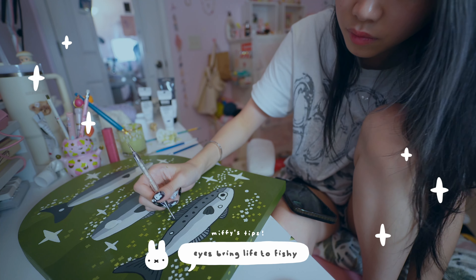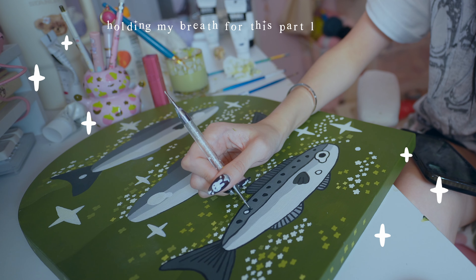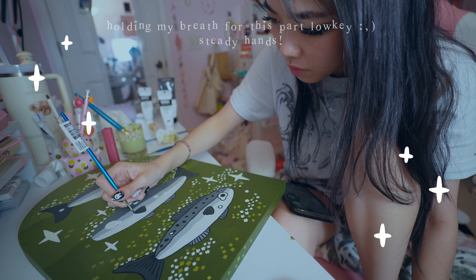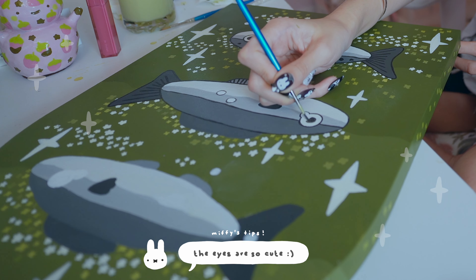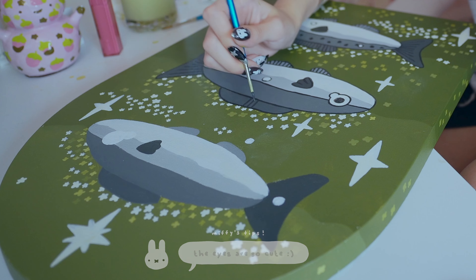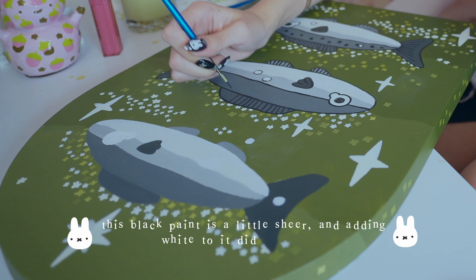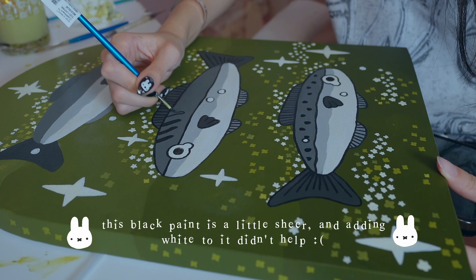I really like the way this layering process usually looks. These black outlines were a little bit difficult to work with because for some reason the paint quality was being very difficult and it was very frustrating to me. Another eyeball goes on, and some stripes.